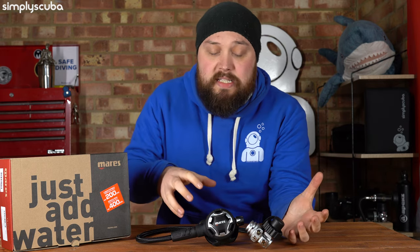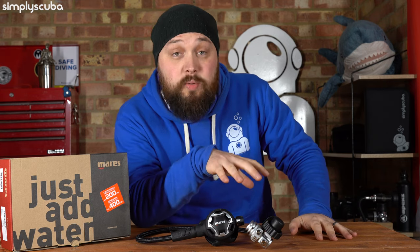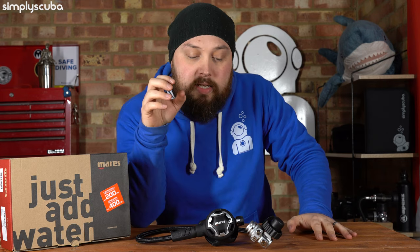This is their mid-range regulator. It's designed for travel — it's quite light and very compact, especially when you look at the 62X first stage, but you can dive this in colder waters as well.